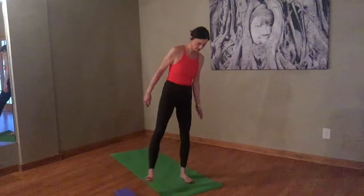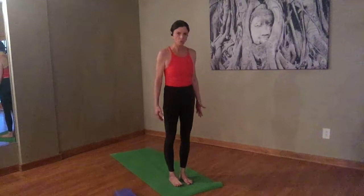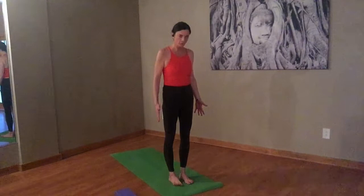Mountain pose. Nice and strong. Chest lifted. Grounding through your feet. Tuck the tailbone in a little bit. Engage through the quads. Lift your shoulders up to your ears, take an inhale. Exhale, bring them down away from your ears. Let's do that again — inhale, round your shoulders up. Exhale, send them back and down, drawing your shoulder blades towards your hips.